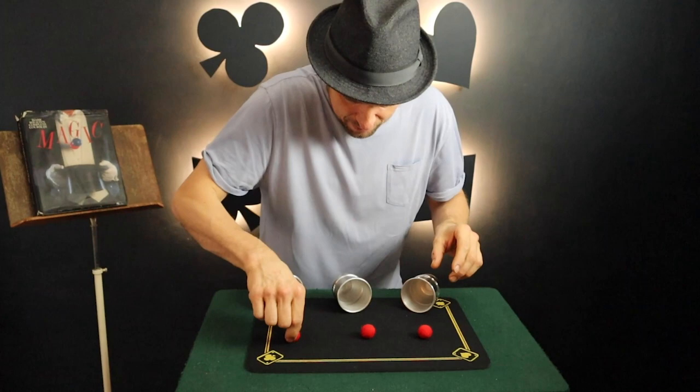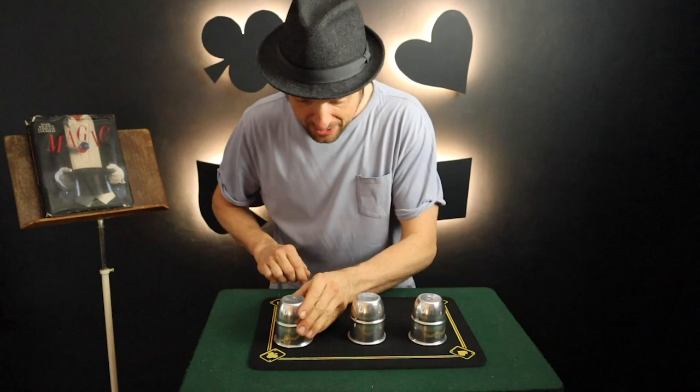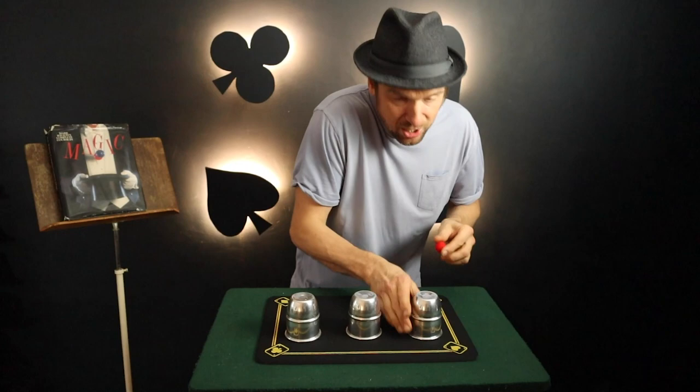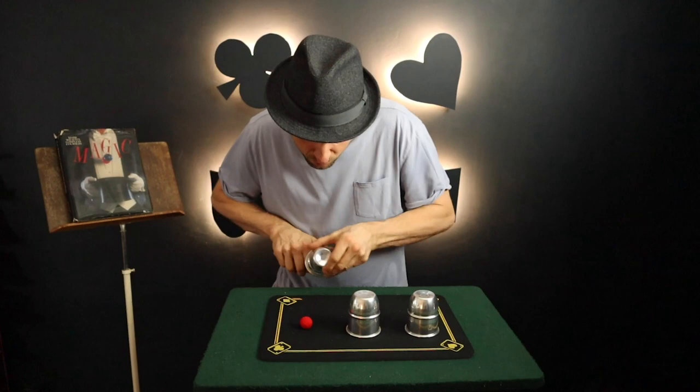I cover each ball with a cup. I take this ball over here and place it into my pocket, then place this ball over here into my pocket, and then the third ball also goes into my pocket.